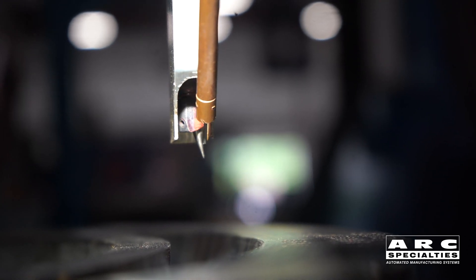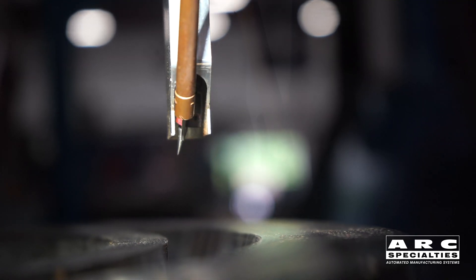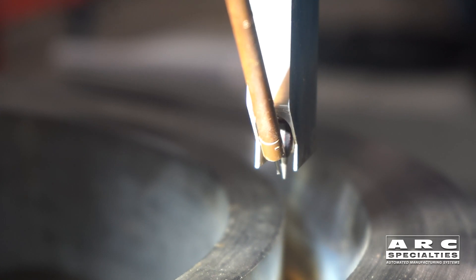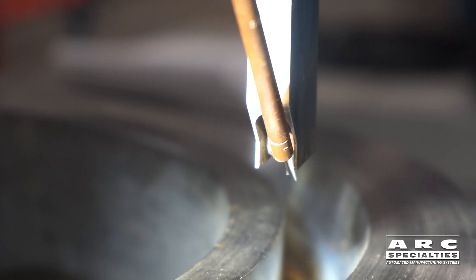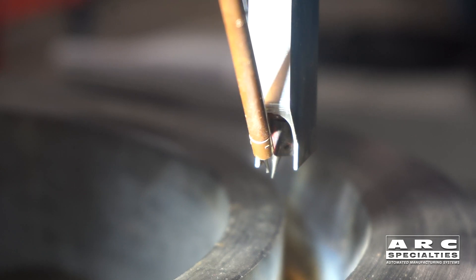You can see that we're actually leading with the tungsten. This is exactly what you would do if you were welding this joint by hand — you would point towards the wall and then bring the wire in behind you. We're running hot wire because one problem with gas tungsten arc welding is deposition rate, and with hot wire you can speed up that deposition rate.